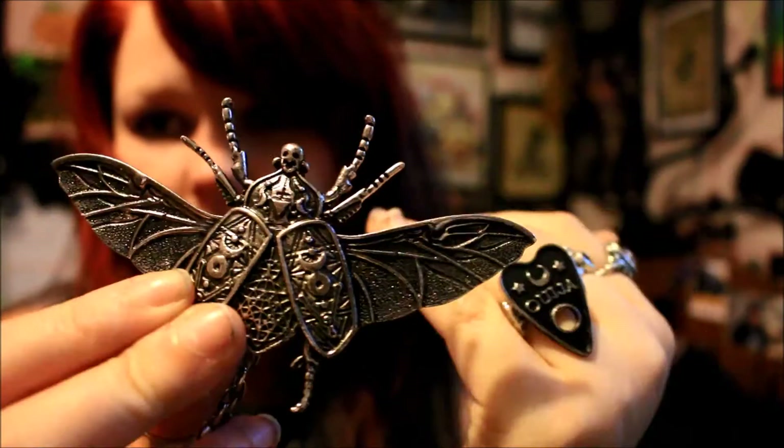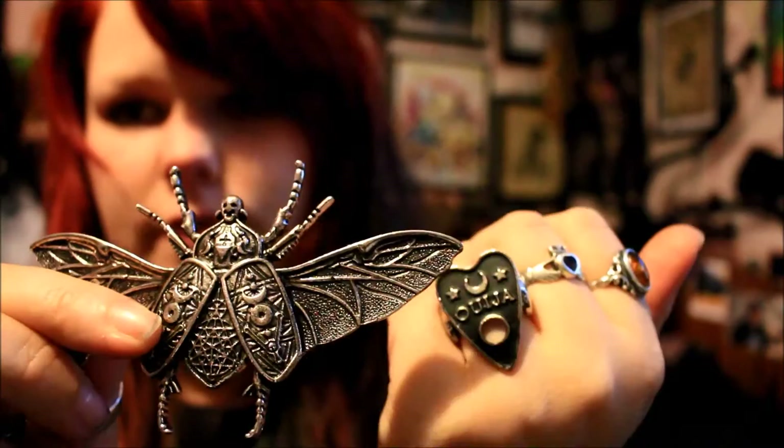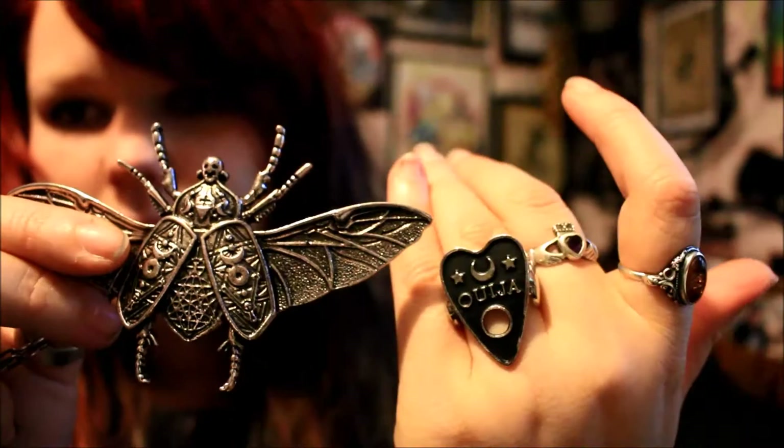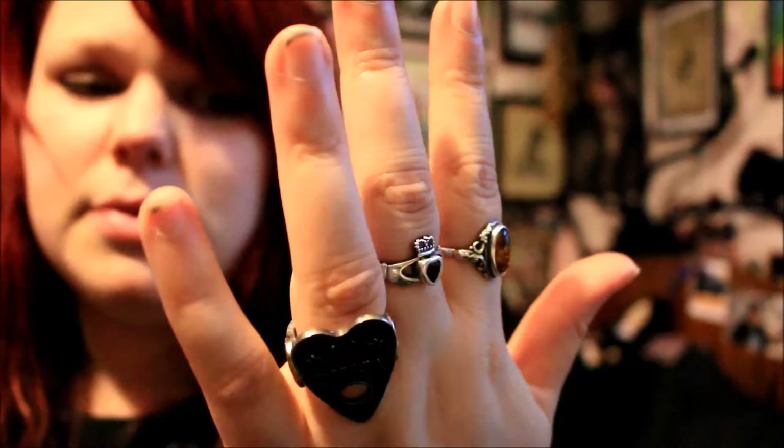This ring is from the same range as the beetle necklace slash brooch, and has a very occult moon-kind of theme going on. It does actually match the necklace as it has similar patterns. I bought this ring about a month ago and it cost eight pounds, which is pretty good for a ring of this size and detail. I've had no problems with it, and it is from the latest range so it's in stock at the moment.